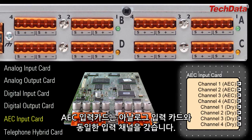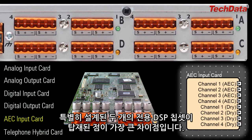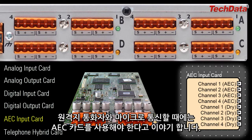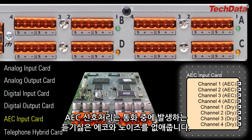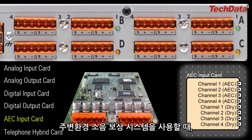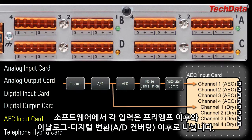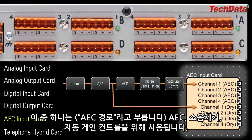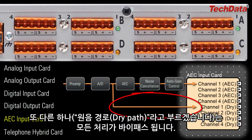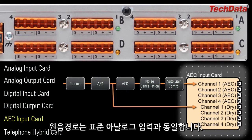The AEC input card has the same capabilities as the analog input card, except it also has two built-in DSP chips used exclusively for AEC processing, which is a specialized and resource-intensive type of processing. Generally speaking, if you're building a teleconferencing system, any mic intended to communicate with remote callers should be connected to an AEC card — the AEC processing will then eliminate any potential annoying echoes and noise during the call. Another common use for AEC beyond teleconferencing is ambient noise compensation, where it's often beneficial to connect the ambient noise sensing mic to an AEC card. Within the software, each input gets split after the preamp and A-to-D conversion: one split, called the AEC path, goes through AEC, noise cancellation, and automatic gain control; the other split, called the dry path, bypasses all processing. The dry path is ultra-low latency and therefore useful for sending the mic to local speakers for local sound reinforcement, and is identical to a standard analog input.